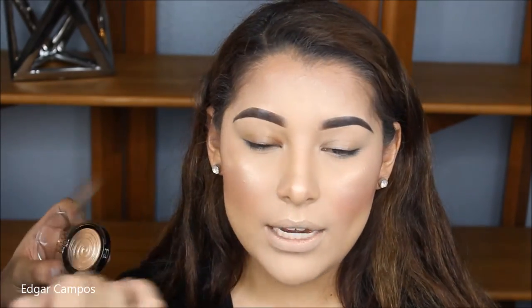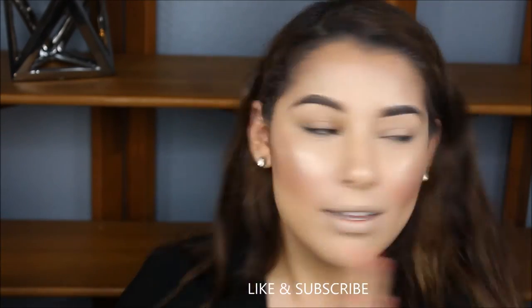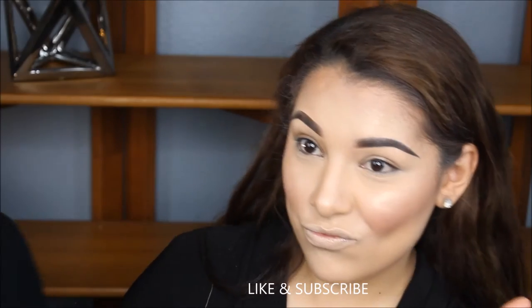I'm also going to use this highlighter on the corner of her eyes to open up and brighten up her eyes. She loves the glow, and so do I.